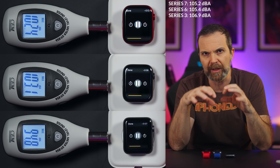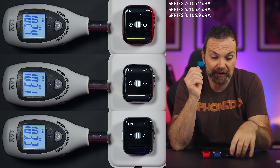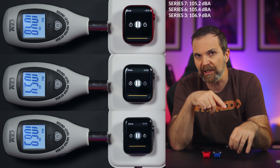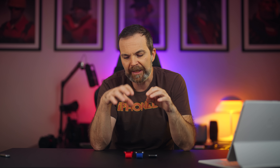When you put a decibel meter next to these watches and play a sweep, Series 3 was actually louder compared to the others. But that only tells half the story. When it comes to playing something like someone talking — which is what you'd use these watches more for — the difference is very clear compared to Series 3, and yes, Series 7 and Series 6 are louder.